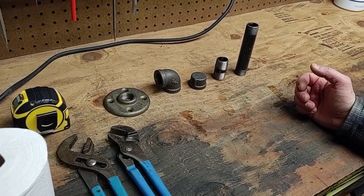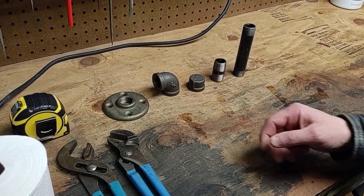You could use galvanized if you wanted a silver look. We'll start putting it together.